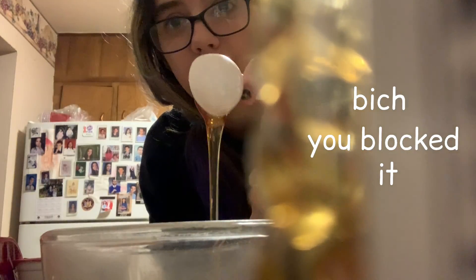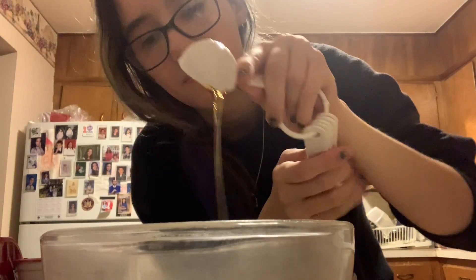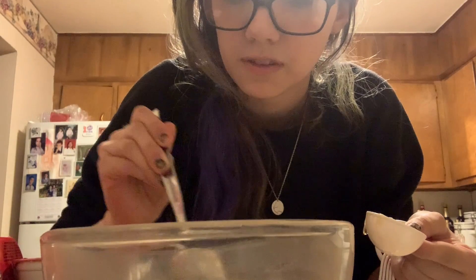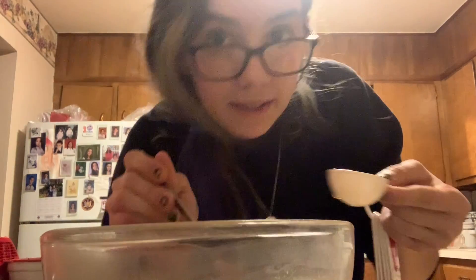One tablespoon of honey — oh, I fully blocked the camera on that satisfying shot, whatever. There's a clump of something; I'll mix it in. We've run into another problem: I don't have any ground flax seed. The good news is the yeast doesn't look expired — it smells yeasty in here. So I need three cups of flour.